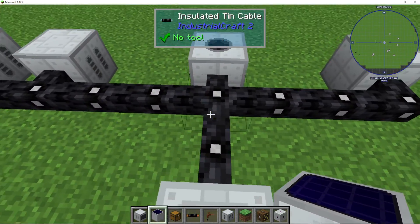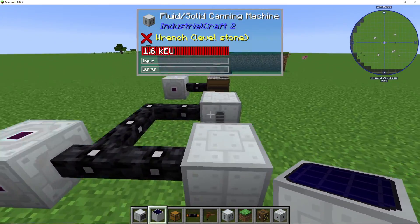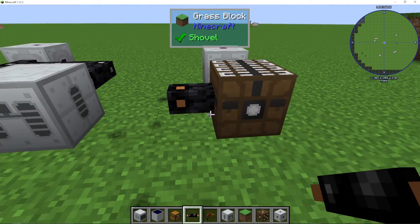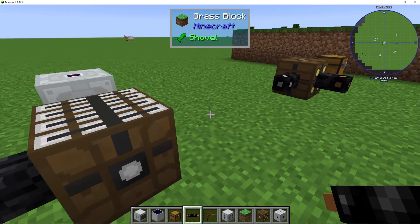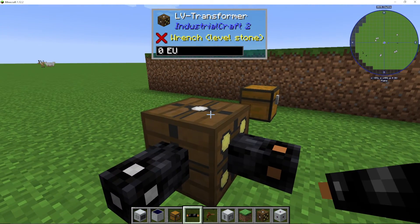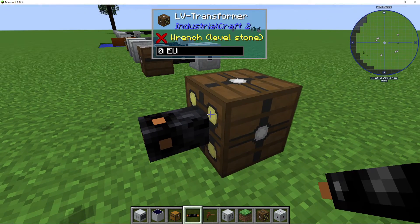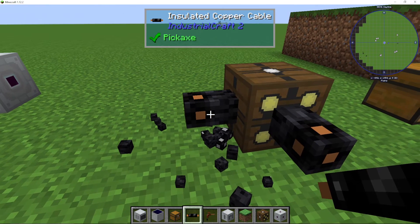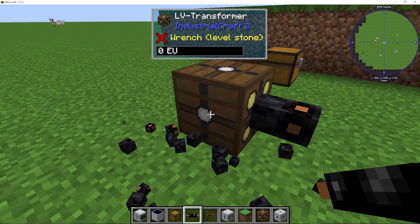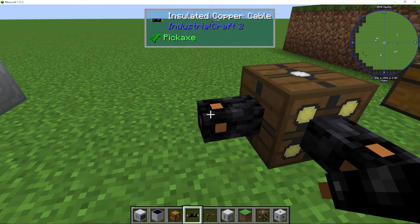To connect cables to your actual machines, you can connect them just like this by right-clicking onto machines here. And if you want to store power, we have things like bat boxes, where you can put power in at any side. It'll automatically connect, and you can output on the white dot. We also have transformers for going between different voltages. So here I've got tin cable on a low voltage transformer, and the yellow side is going from copper cable for medium voltage. I can still put copper cable on the low side if I want — it's not going to make a difference, because we know that side of the transformer is lower voltage, and copper cable can just take more voltage.